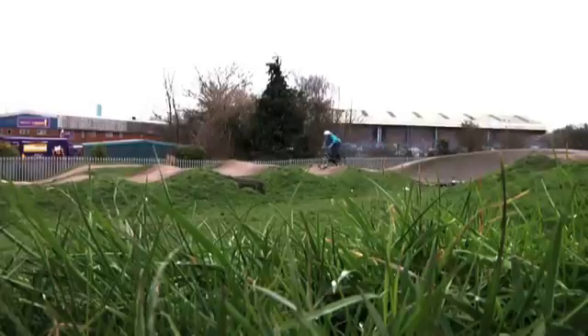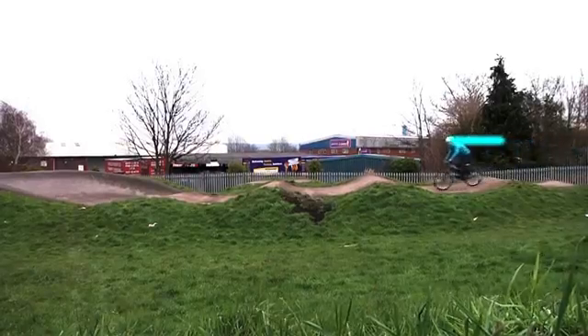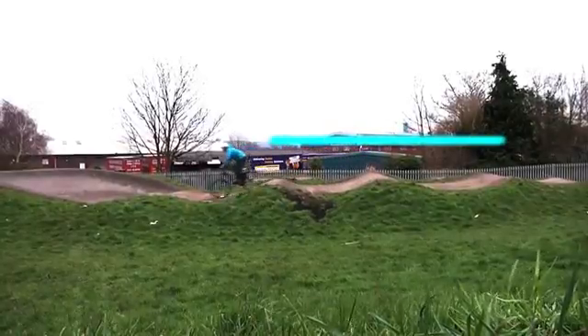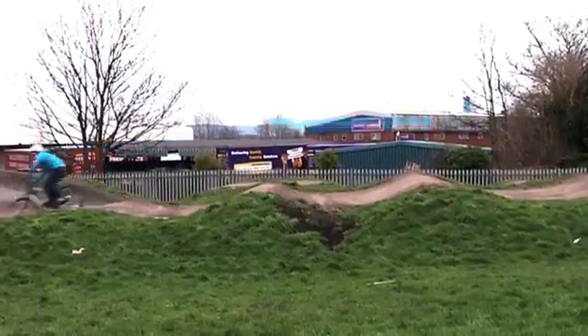If you looked at the jump from a side-on profile, you'd see that you should be able to draw a straight line across your shoulders as you go through the whole section. This is because your elbows and knees are doing all the work, and your upper body should more or less stay quite consistent — the bike comes up into the body and then drops away on the backside of the jumps.